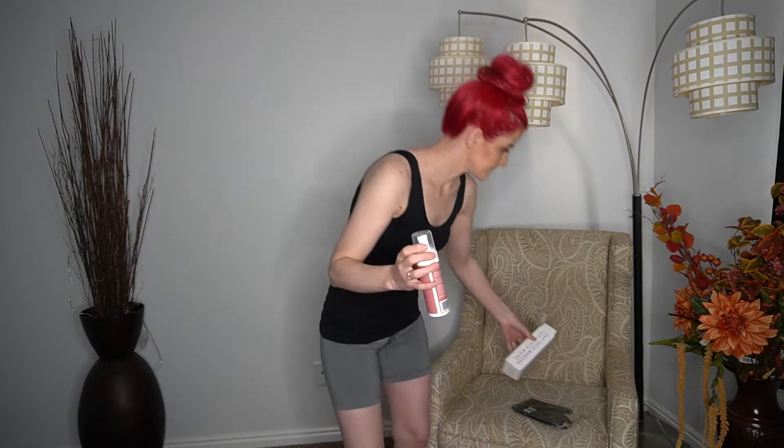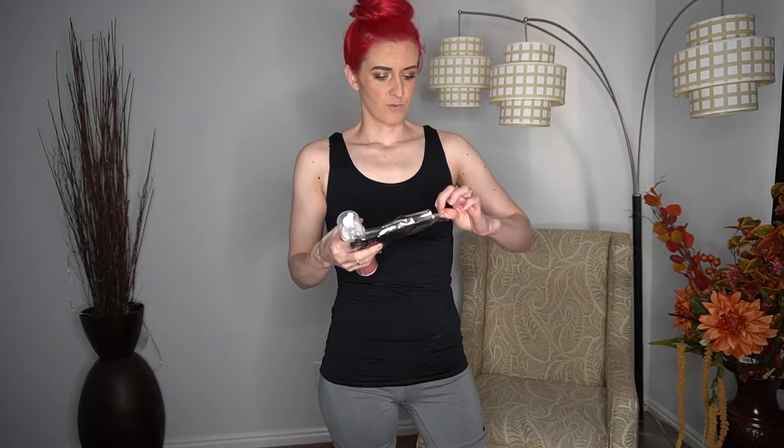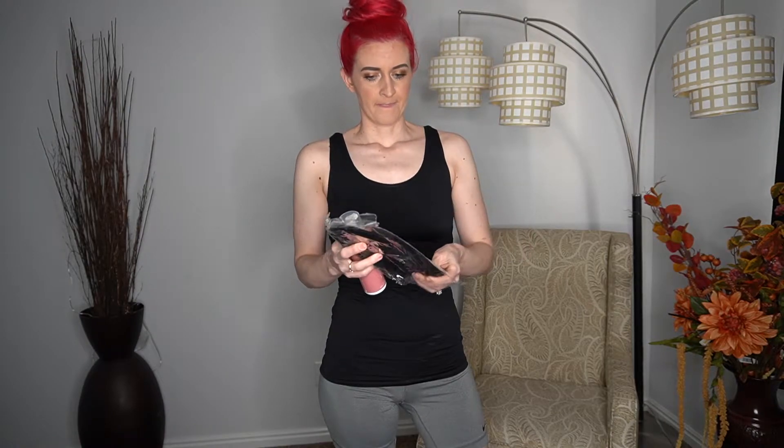You're going to get the tanning mousse and a mitt — it's always easier to put on tanning solution with a mitt. Your tanning mousse will come like this — a nice bottle of foaming tanning mousse. Usually when I first get it I shake it up just to make sure it's nice and mixed. All the color, and then your mitt as well — super soft mitt.